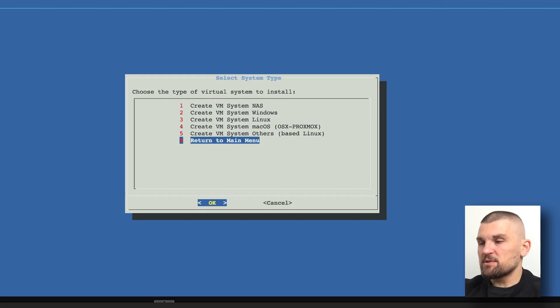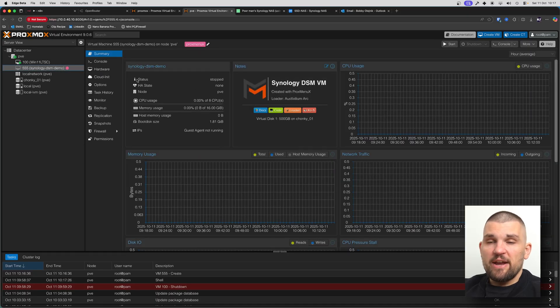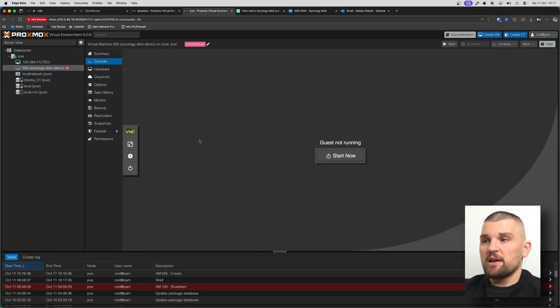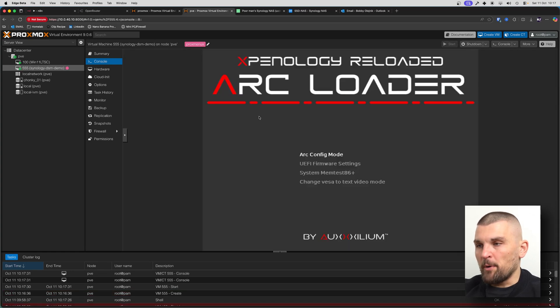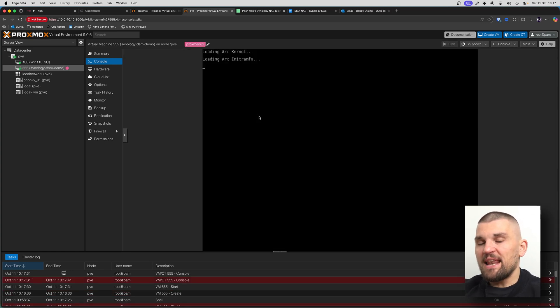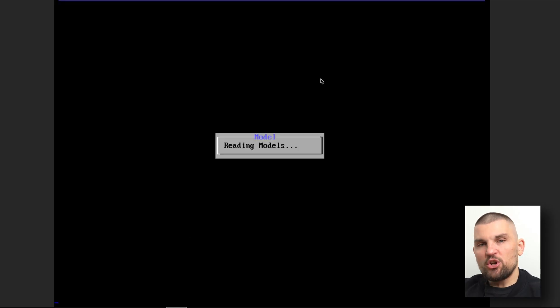I'm going to hit enter and the VM is now up and running. I can leave ProxMenuX and here is the VM created — it's just not started yet. We're going to click start. We are now in Arc config mode. Here is where we need to select which Synology NAS we want to emulate, because this is a virtual machine and it doesn't know what model it should be — you have to tell it which one to mimic.